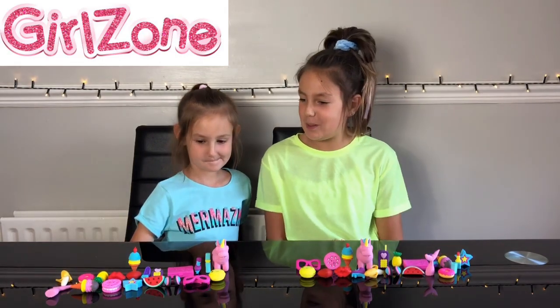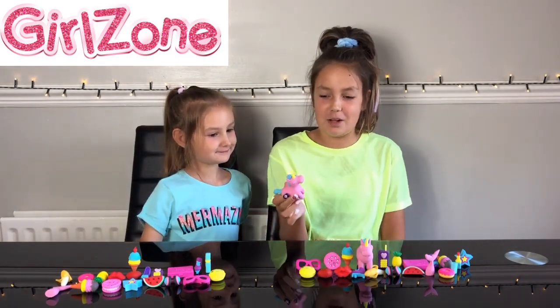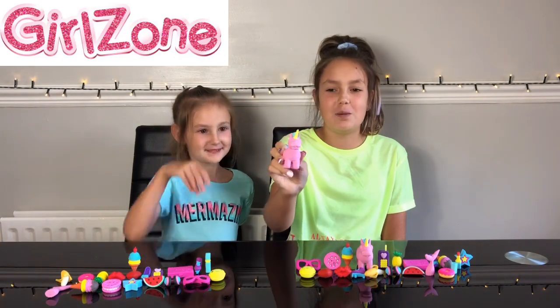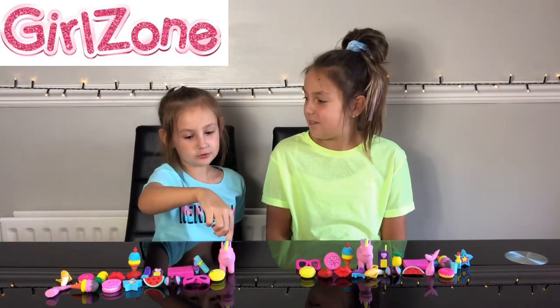Georgia, you pick one for me to try to guess. Unicorn! Okay, so let's see. I bet it's going to be strawberry. Yeah, I think this one's strawberry. Yeah, maybe that one's watermelon.